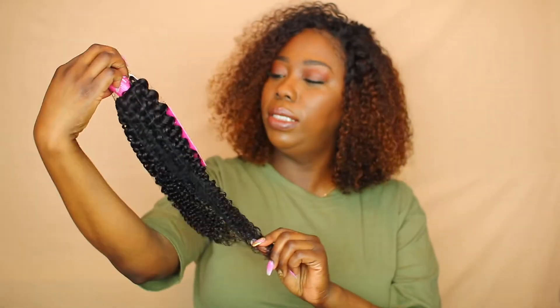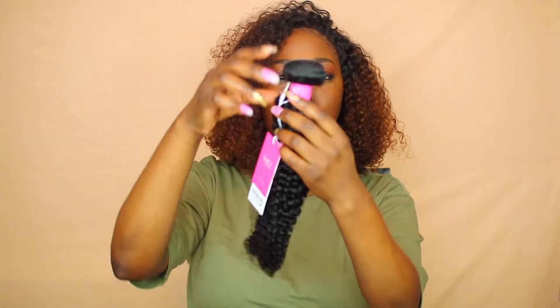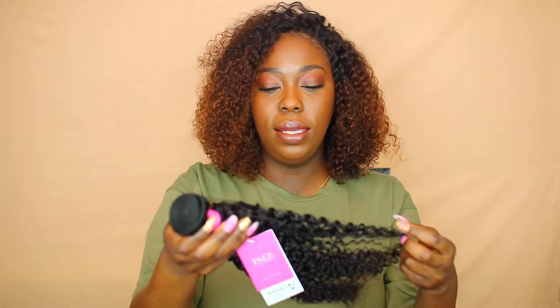I have one bundle left now. I made a wig and I only used a bundle and a half — I used both 22s but only half of one of them. This here is the 20-inch, and this hair is nice. You probably said this doesn't look like a 22 — it's not, because I cut it into a bob.